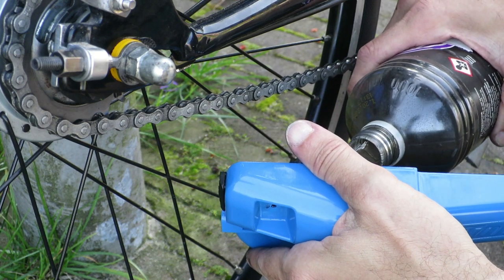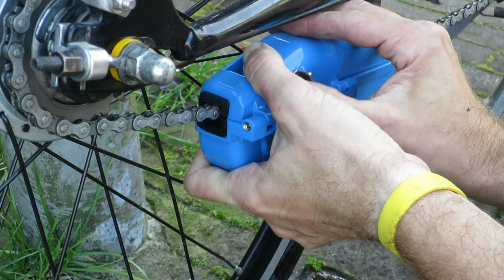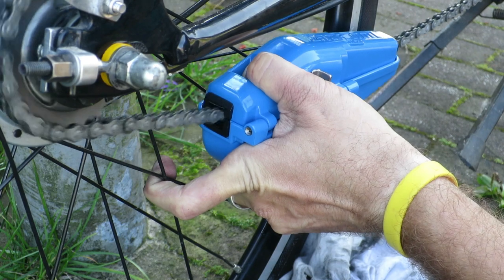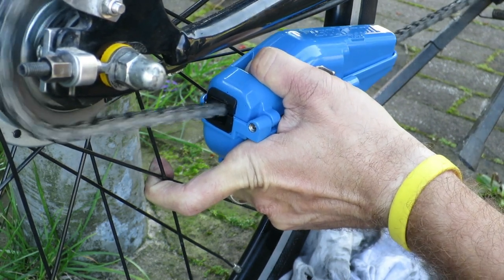I've used the Park Tool CM25 once and it does what it's supposed to do. All cleaners basically look and operate the same way with rotating brushes, so you probably won't find a noticeable difference between chain cleaners.